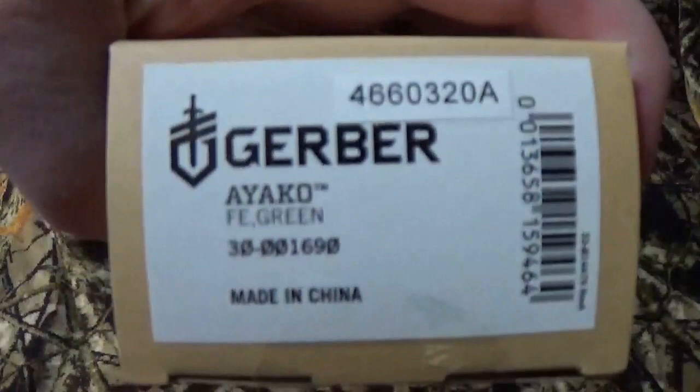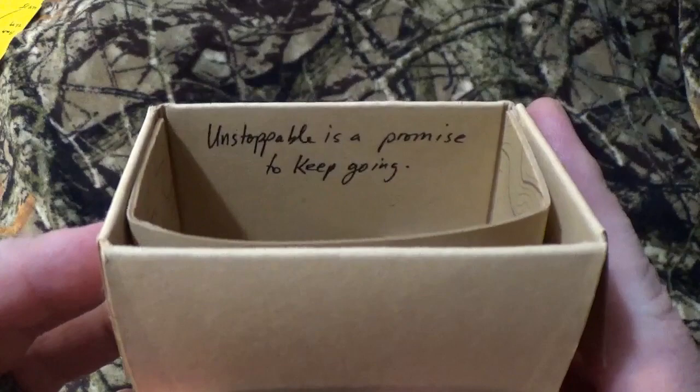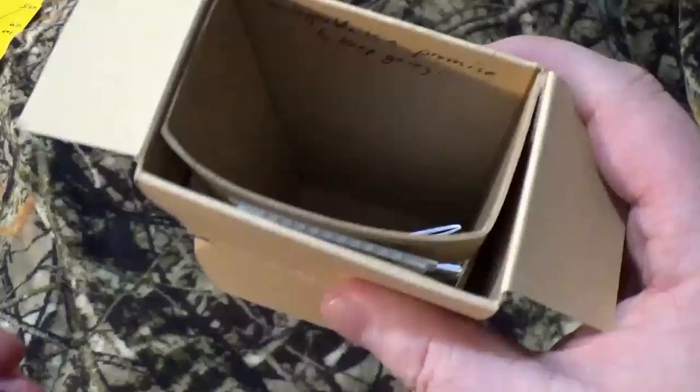I know, it is still a bit brand new. I think it's the Ayako — I don't know, I can never pronounce that thing. I really like getting these boxes by Gerber because on the inside you get neat messages at times, and surprisingly that's not something from California telling you this is going to cause cancer. It's your limited lifetime warranty and the silica pack.